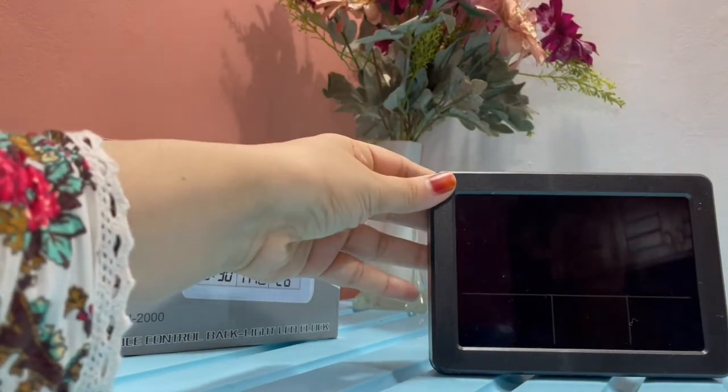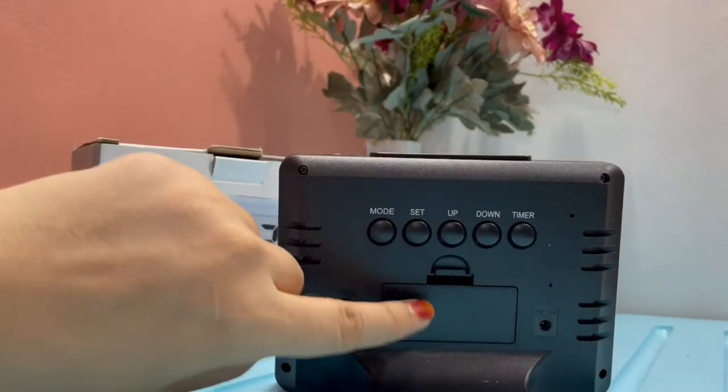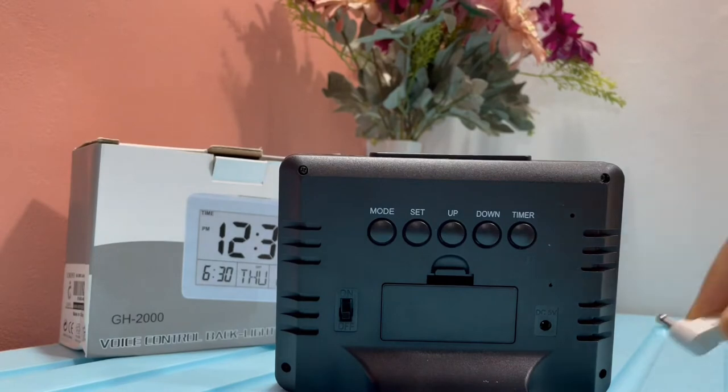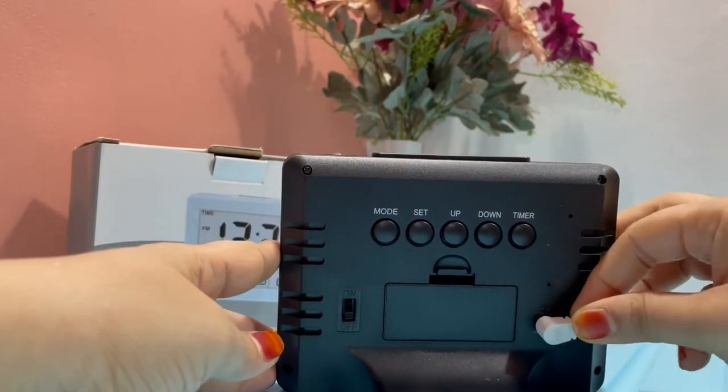Before you start to use this clock, you'll have to insert two batteries in the space provided at the back. They have also provided a charging pin which you'll have to insert here in order to get it charged.